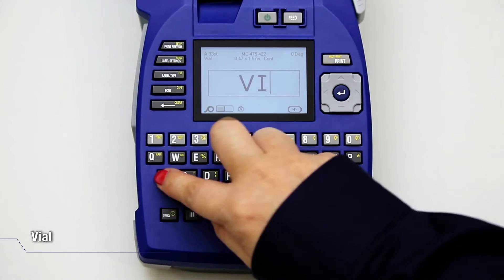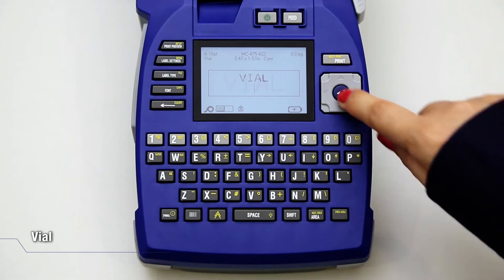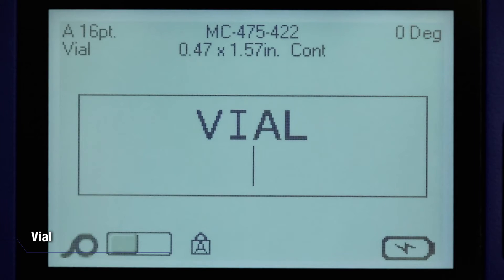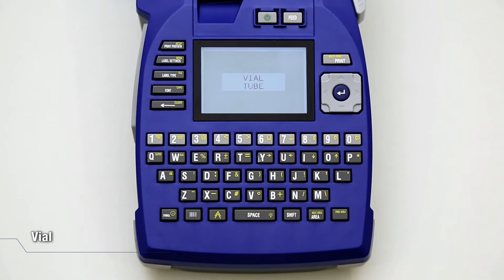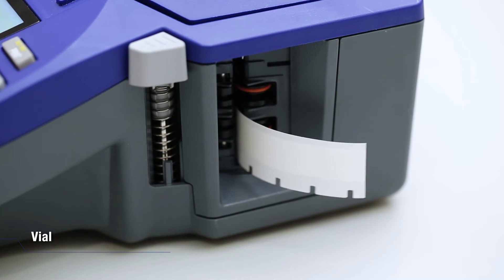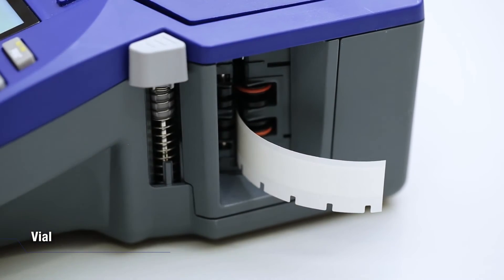Input text. Press Enter to input a second line of text. Press Print Preview to see how the label would look like. Then press Print if you are satisfied with it. Push down the cutter lever to cut the label and stick it onto the vial.